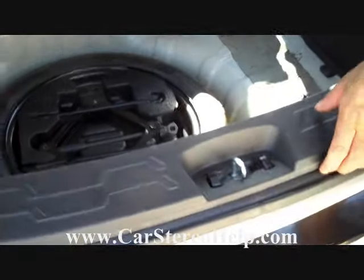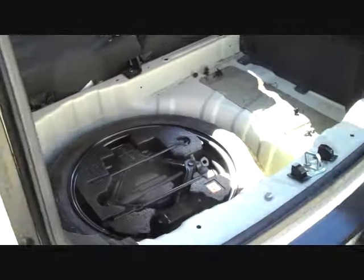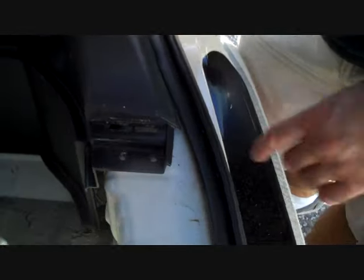Removing those three screws is going to allow you to remove this panel up and take it out of the way. We moved ahead earlier, so we're going to show you what was next.